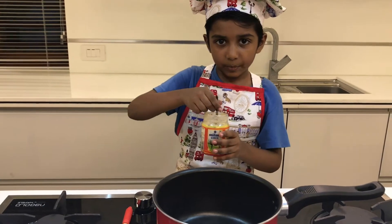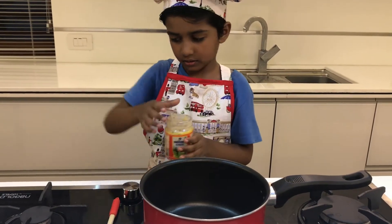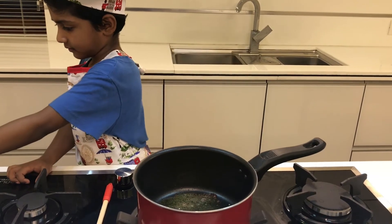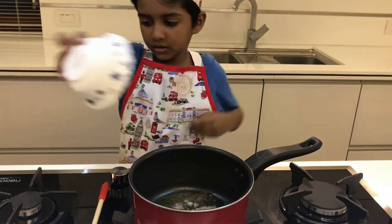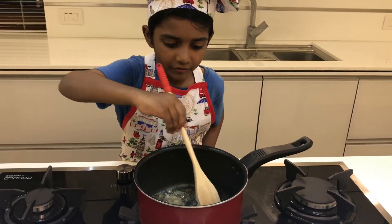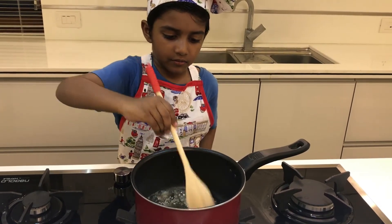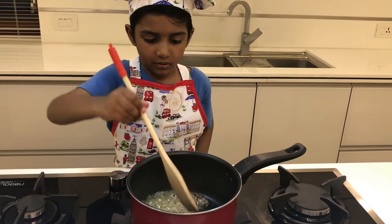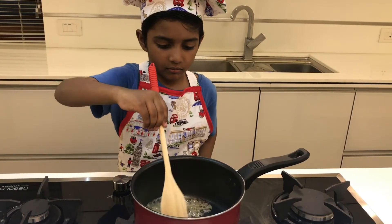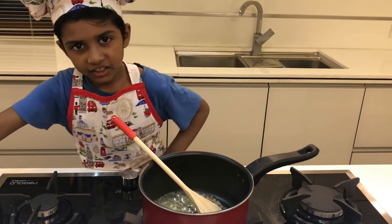Add ghee into the pan. We are going to add shallots. Salt, mix well. Add cashew.